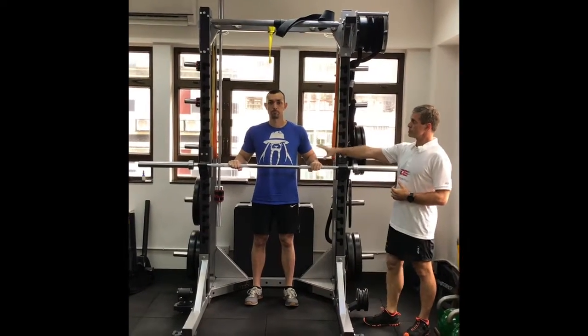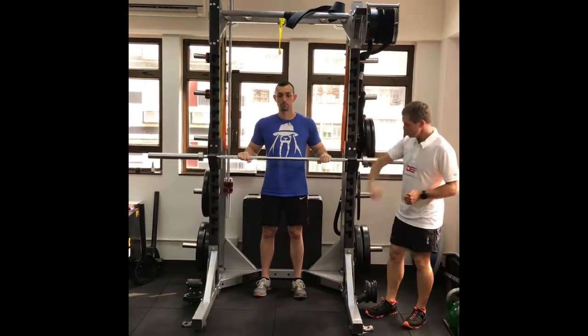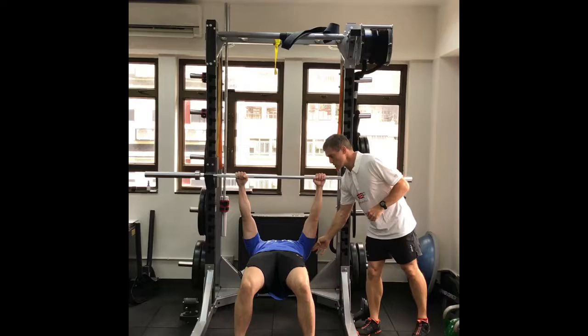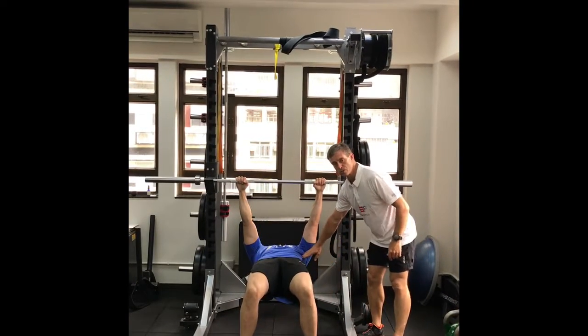Grab the bar and stand behind it, gripping just a bit wider than shoulder width, then walk your feet down so your shoulders are underneath the bar. For the first position, we do it with knees bent — essentially a flipped plank position.